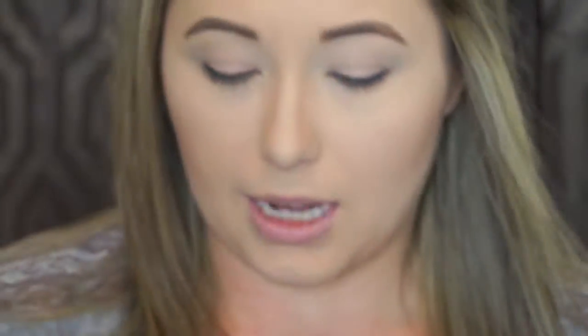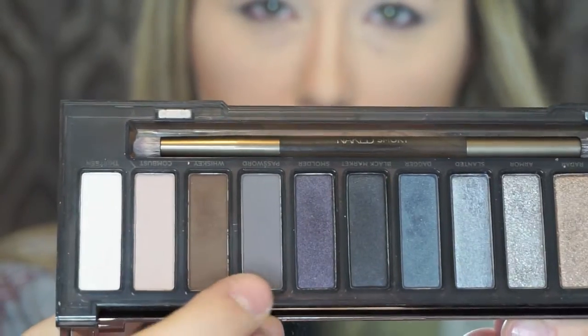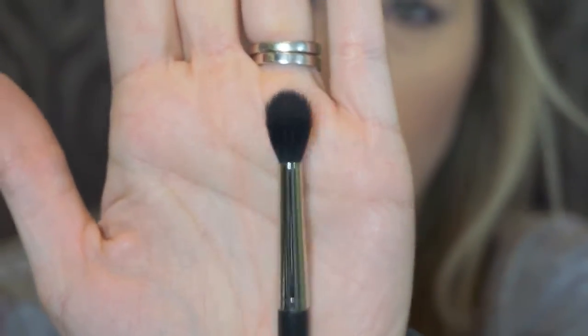So today I'm doing the black, pink, and glitter smoky eye — it's going to be dramatic. I'm using my Urban Decay Naked Smoky Palette, going with the color Password — it's a gray. I'm going in with my MAC 224 brush, which is a soft dome-shaped fluffy brush. This is going to establish my transition color and crease. I knock off the excess and start blending right in the crease using circle or windshield wiper motions.